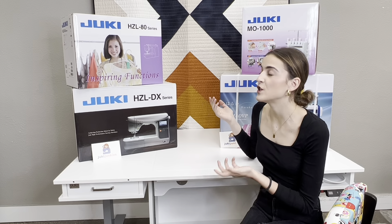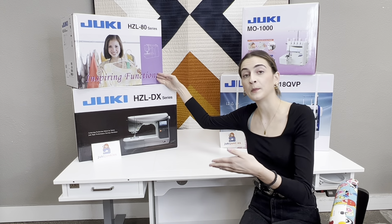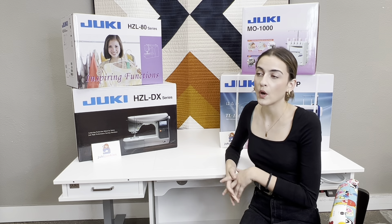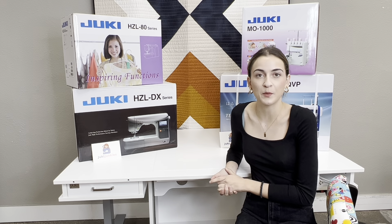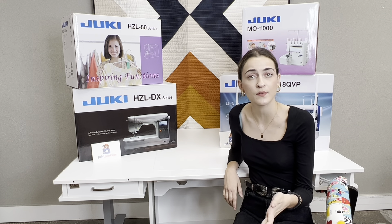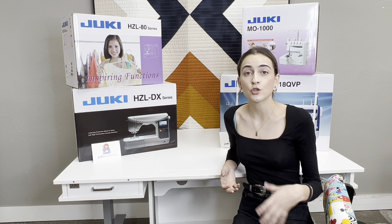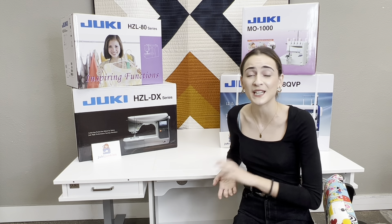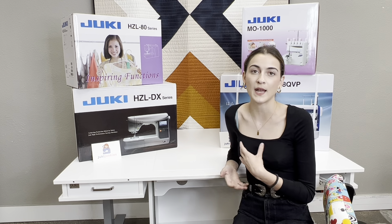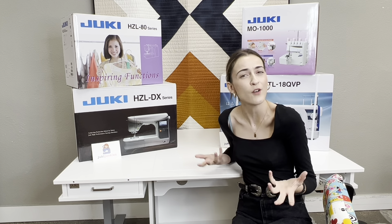Let's start off with the travel machines. For Juki, they offer four different travel machines: the HZL 80 series, the HZL 70, the LB 5100, and the 5020. What is a travel machine good for? It kind of fits for two groups of people. The first could be someone who has a lot of sewing experience — you do quilts, you go to retreats, you want a lightweight machine to travel with, put in your car, take up and down the stairs, keep at your cabin, or take to a friend's house. A nice lightweight machine that is reliable for your small little projects, your piecing, your quilting, hobby kind of sewing.